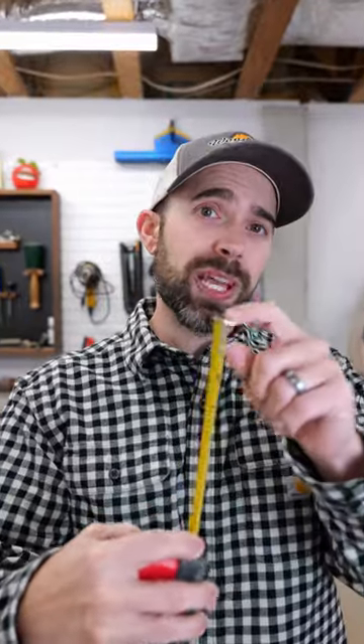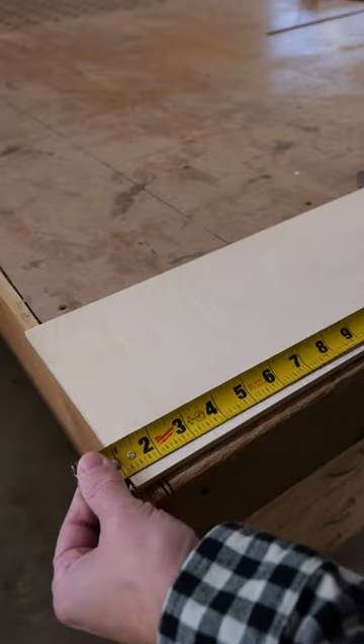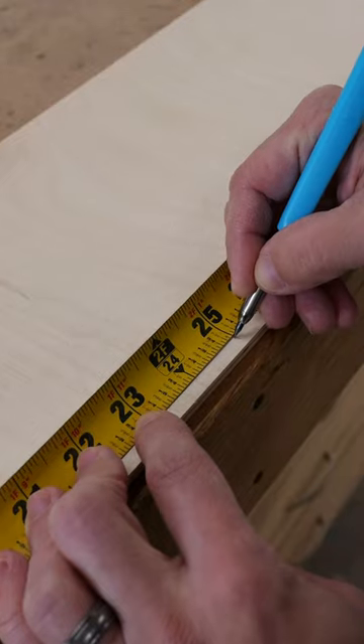Tape measures are super handy, but oftentimes the hook on the end of your tape measure can be off by an eighth of an inch or more. Go ahead and burn an inch by starting at the one inch mark instead of the hook end on your tape measure. Don't forget to add an inch back to your measurement, so if you need 24 inches, you're actually going to make your mark at 25.